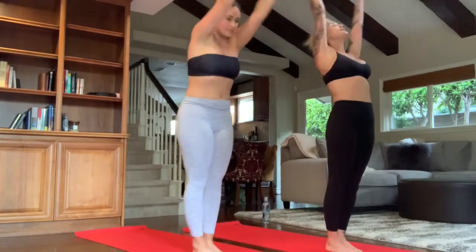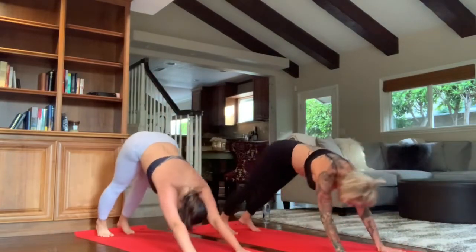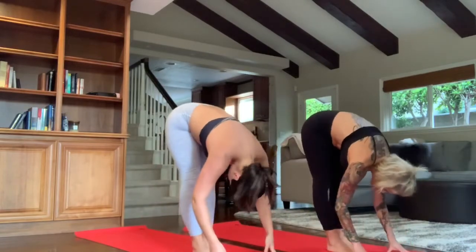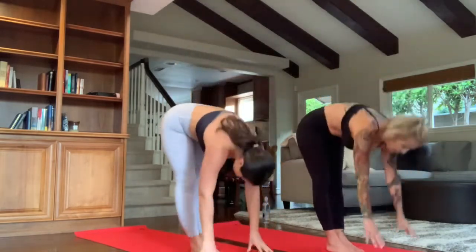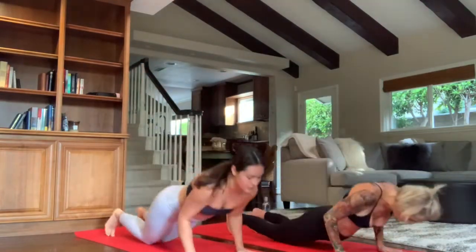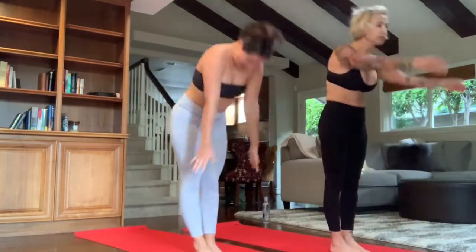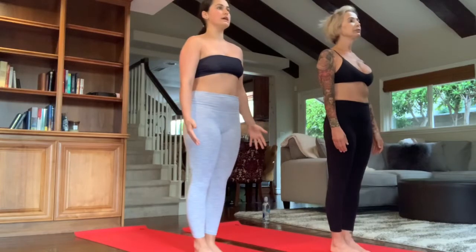Number four: inhale, back bend. Exhale, forward fold. Step the right leg back. Inhale, back bend, lunge. Exhale, downward dog. Drop to the knees — upward dog. Exhale, downward dog. Step the right foot forward. Inhale, back bend, lunge. Exhale, forward fold. Inhale, back bend. Exhale. Number five — try Chaturanga: downward dog. Drop to the knees, Chaturanga, upward dog. Exhale, downward dog. Step the right foot forward. Inhale, back bend, lunge. Exhale, forward fold. Inhale, back bend. Exhale, arms down to the side. Toes and heels together. Find one point of focus to limit distraction. Inhale, breathe. Exhale, breathe. Good.